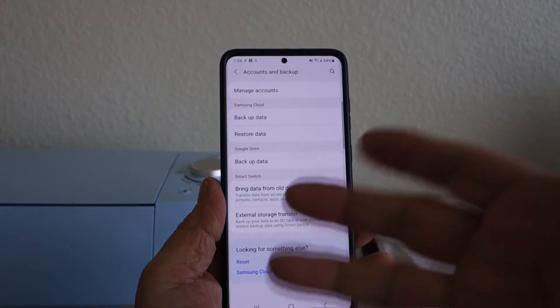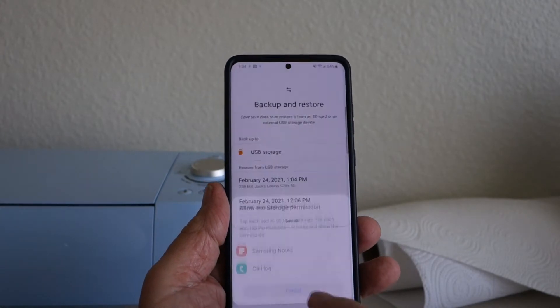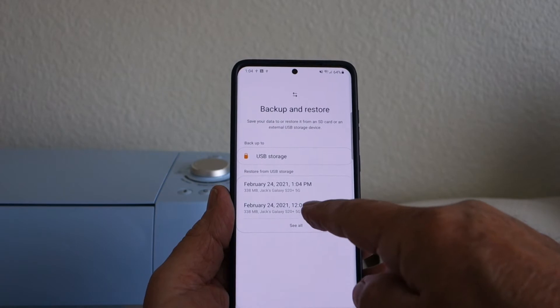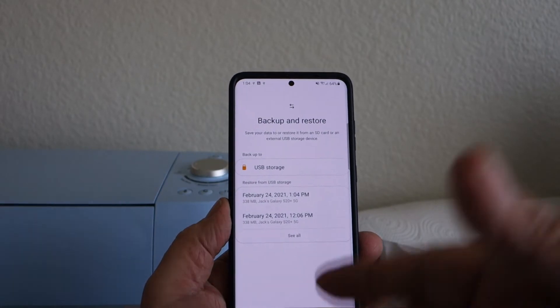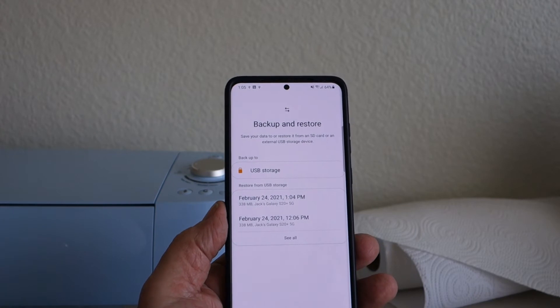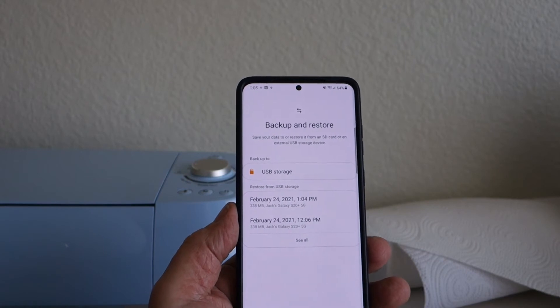Now if you wanted to bring it back, you go here and pick one of these options to restore. Both show today's date. Alternatively, you can put the USB drive into your computer and transfer all your pictures there.